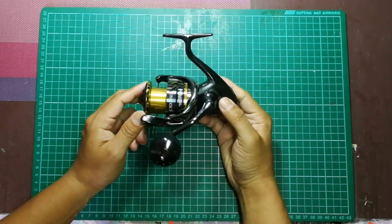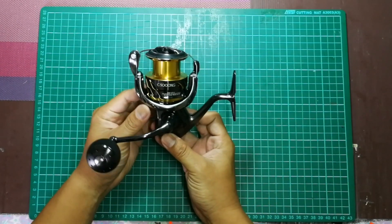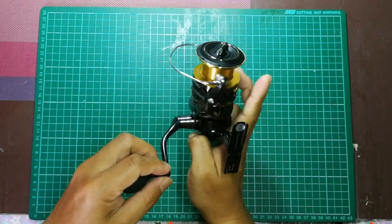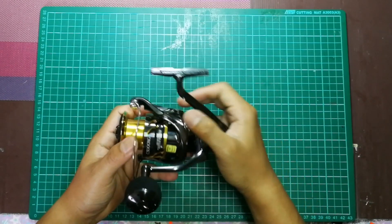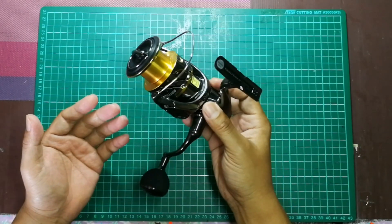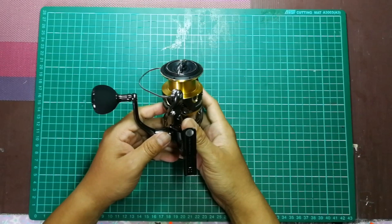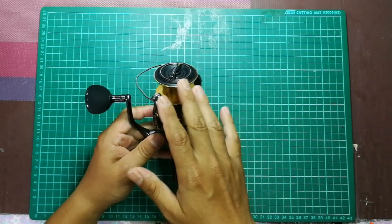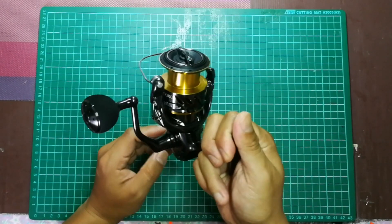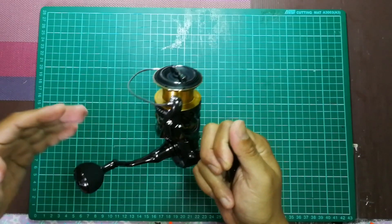Ni lah dia, Shimano Twin Power FD tahun 2020, saiz 5000 XG. Dia didatangkan dengan power knob. Berat dia adalah 260 gram - bagi aku dia ringan. Ratio dia adalah 6.2:1. Retrieve per cranking adalah 101 cm untuk saiz 5000. Untuk saiz 4000 XG pun sama, 101 cm juga, cuma spool saiz 4000 agak sedikit kecil tapi saiz 5000 tali dia lebih sikit.